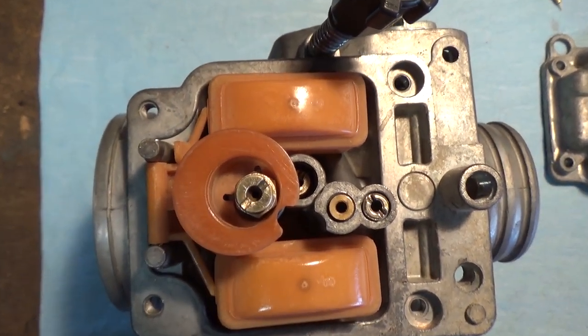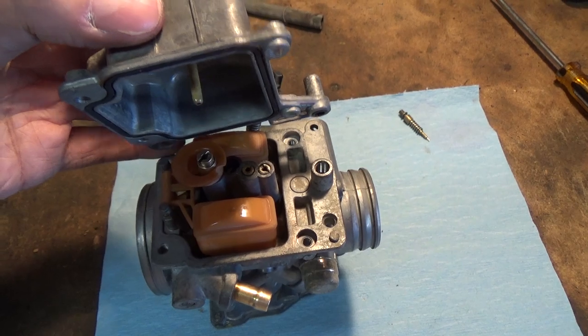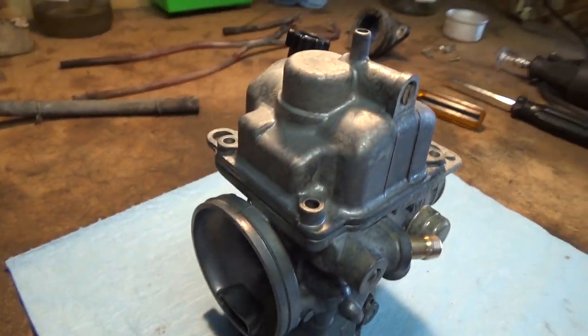We spent about $110 on that pressure tester tool, but it allows me to ensure 100% that the carburetor will not leak. That means when I put it back on the machine and turn the fuel on, I won't have to disassemble everything again because of a leak — and you can't charge a customer for work you had to do twice. When putting the float back in, make sure that little notch lines up correctly so the float can slide down; it should sit level just like that.